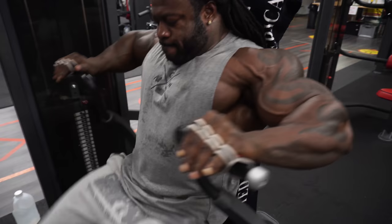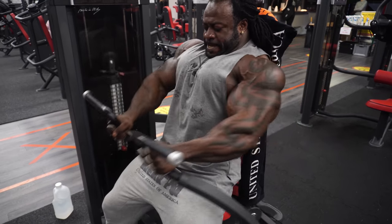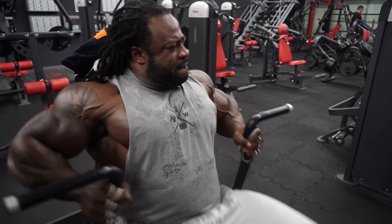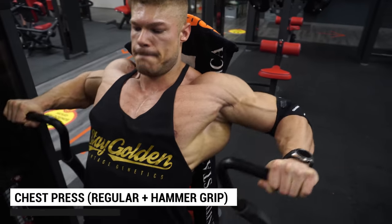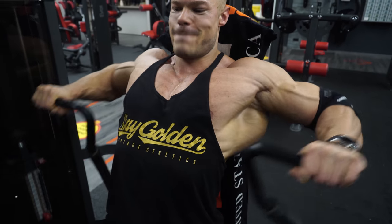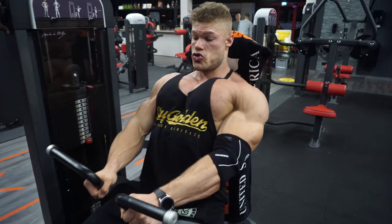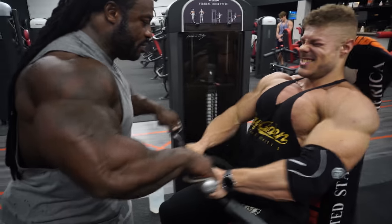The next exercise is a chest machine — the first true stack-weight machine we're using. William is using the entire stack, not just on a regular set, but on a superset: first a regular chest press, then a hammer-grip chest press, which I've done a couple of times on this channel. Trust me — as the fourth and practically fifth exercise of the day, doing that superset is truly difficult. The chest press that might feel light at the start of a workout now feels incredibly heavy.